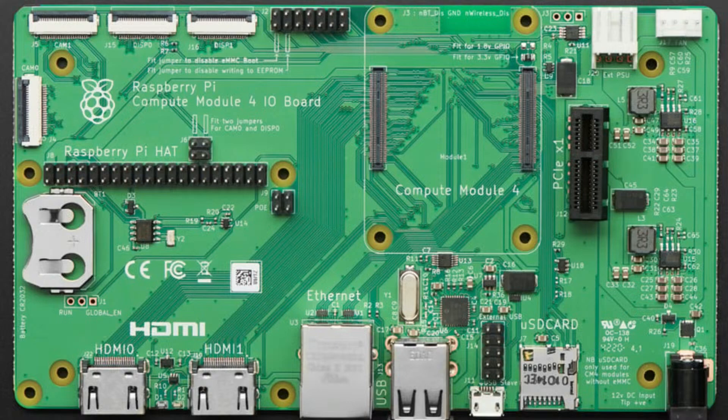What's interesting is that these two connectors are the only connectors for the compute module, and yet you get two HDMI outputs that can do 4K each, Ethernet, USB high speed, micro SD card with high speed SDIO connectivity, power, PCIe, DPI, TFT display output, two CSI camera connectors and two DSI connectors.